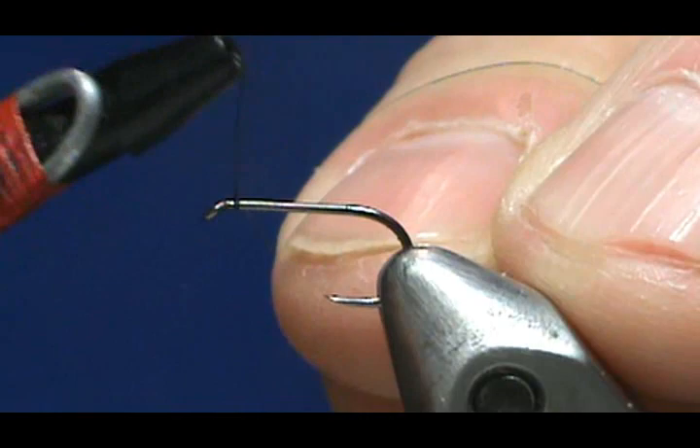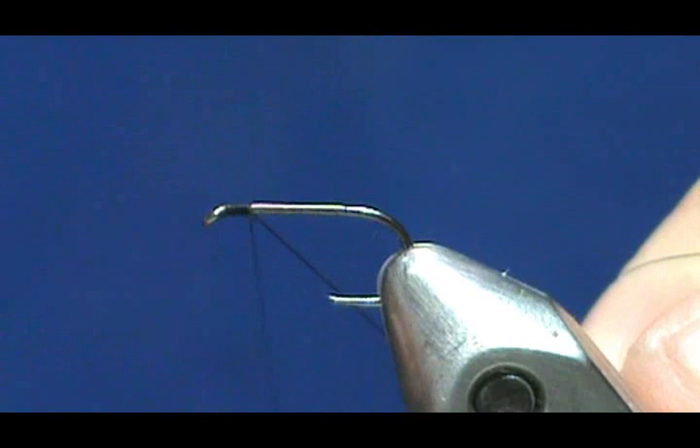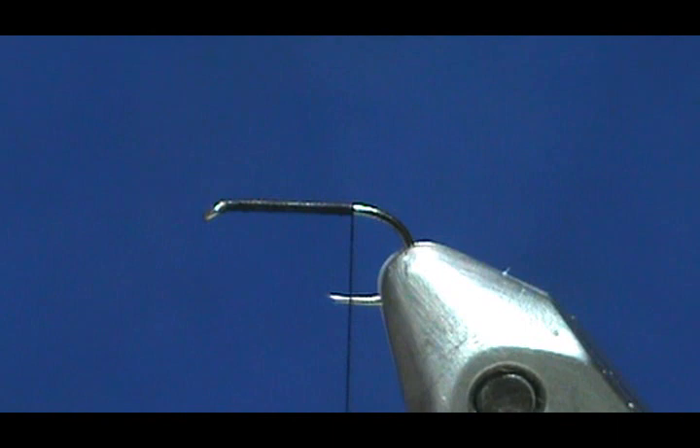I'm going to use the black thread and put a base of thread down. We start behind the eye and bring the thread back to the end of the flat, keeping the thread at a 45-degree angle so we get nice touching turns, bringing it back just to the end of the flat — just a little bit past the point on this particular hook.